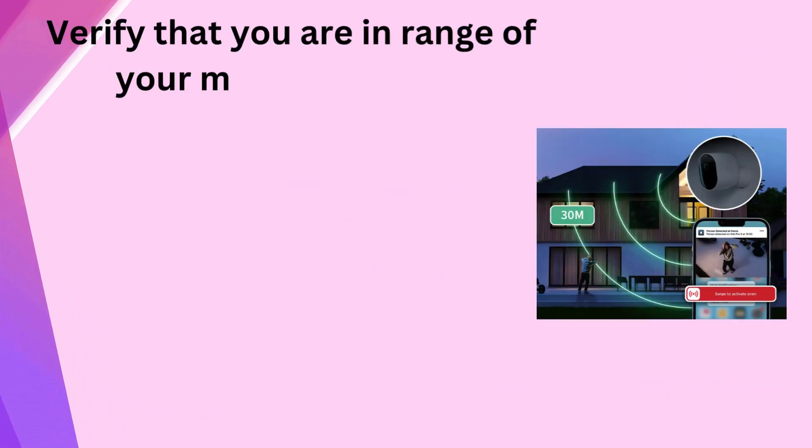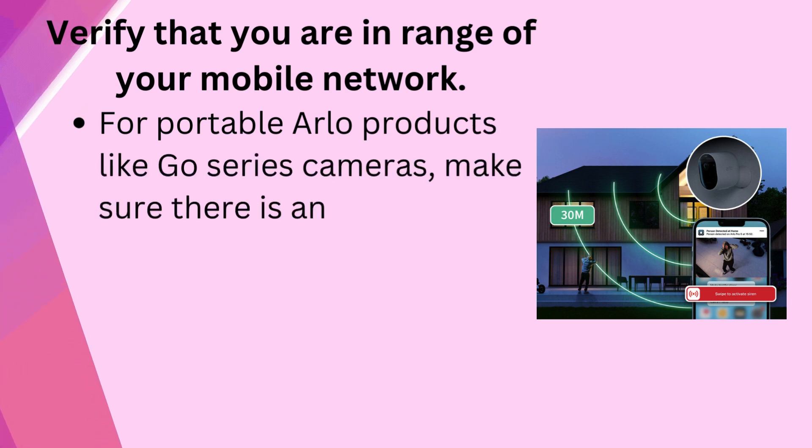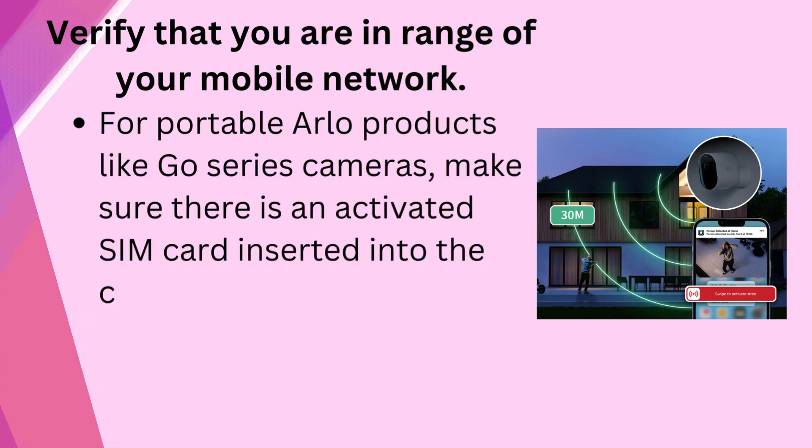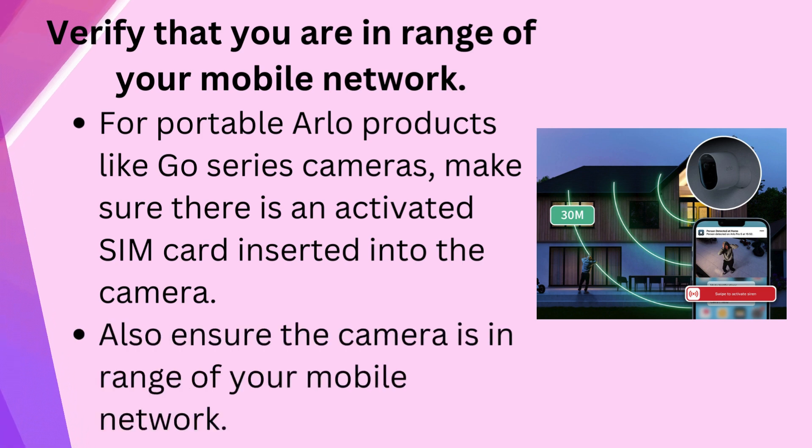Verify that you are in range of your mobile network. For portable Allo products like GoSeries cameras, make sure there is an activated SIM card inserted into the camera, and also ensure the camera is in range of your mobile network.